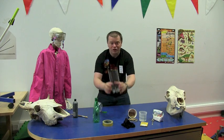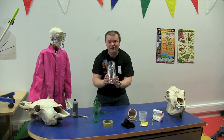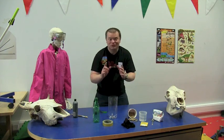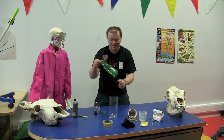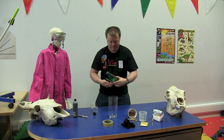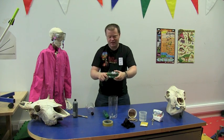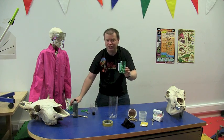Now here comes the interesting bit. What we're going to do is lure the midgies into our midgie eater. To do that we need a little bit of yeast, some water and some sugar. When you mix all those together, the yeast are going to produce lots and lots of carbon dioxide, and carbon dioxide is attractive to midgies. So to make up our yeast solution, we're going to make it up in another little bottle that will sit inside the bigger bottle. I'm going to cut this bottle just enough to hold about 150 mils worth of water. That's going to act as a little receptacle for our water and yeast solution.